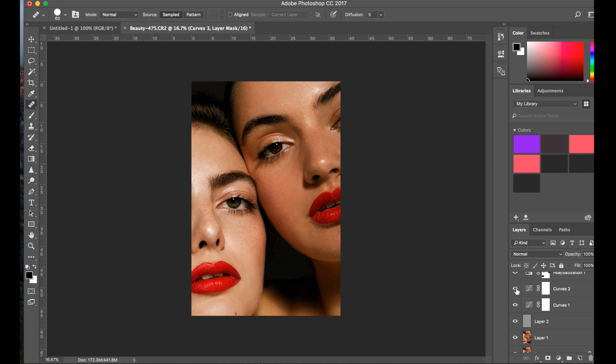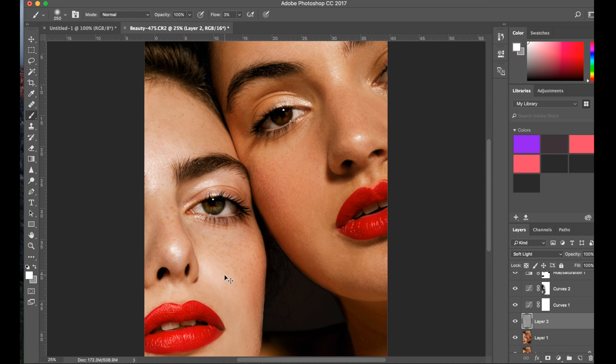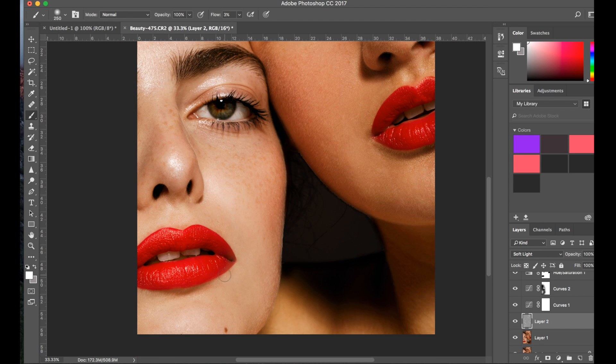I feel like I overbightened the model on the left, so I'm going to grab my black brush and darken her face a little bit. I think that's a bit better. In general I think I might put it down a tiny bit — I feel like both of them are too bright now. I'm going to create a bit more highlight with dodging and burning.